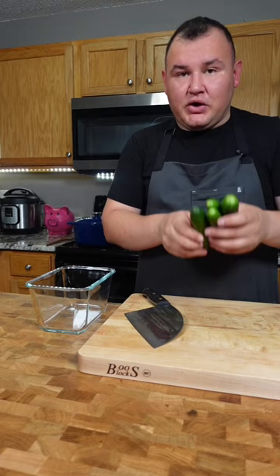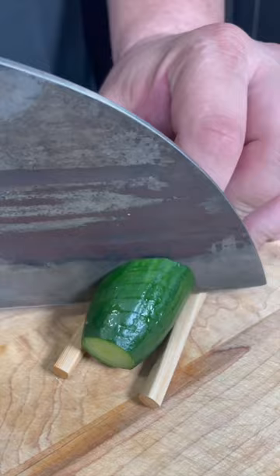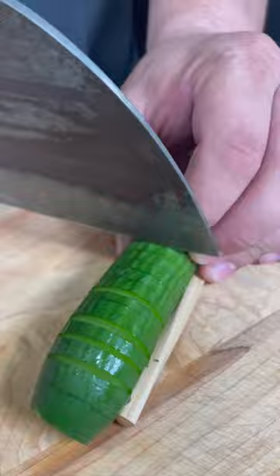First you need mini cucumbers and two chopsticks — lay the cucumber in the middle of the chopsticks. First I'm going to cut diagonal lines, and then turn around and we're going to do straight lines. And this is what's gonna happen. See? Spirals.